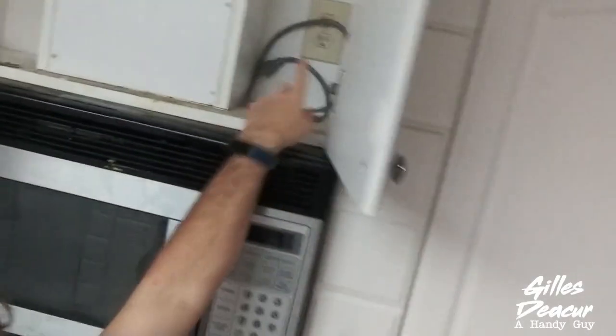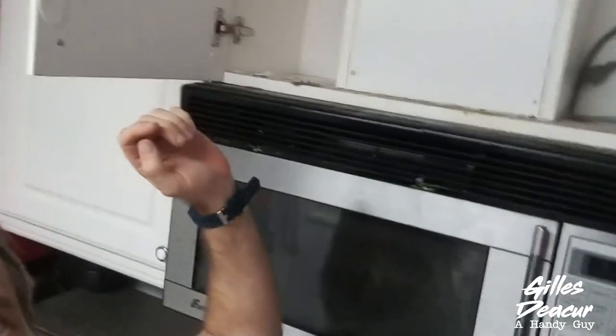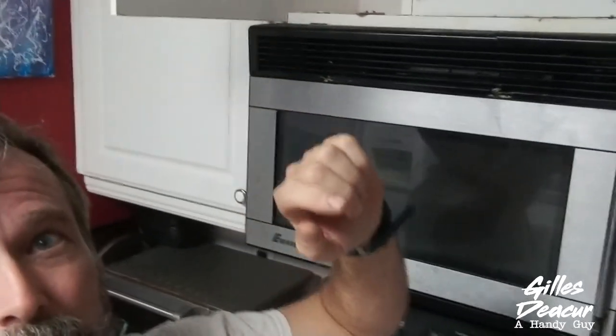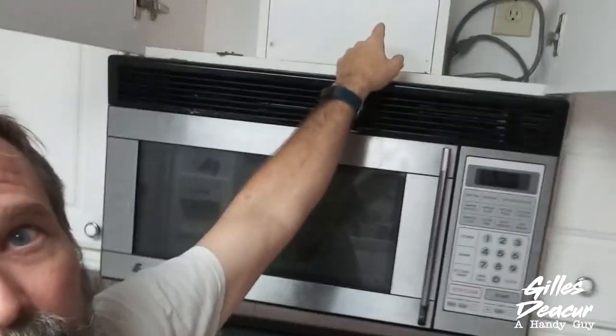Step one is to unplug your microwave — the plug will usually be in your cabinet. Step two is, if you have a vented microwave, disconnect the vent that is above the microwave. So that's what we're going to do right now.